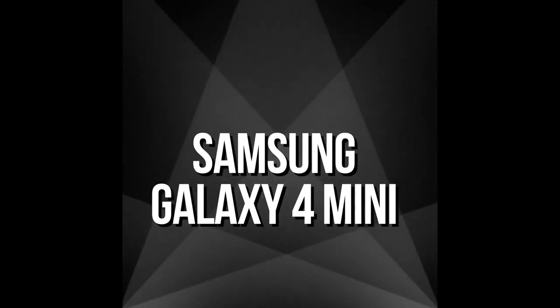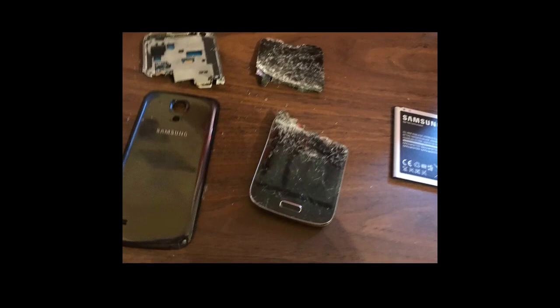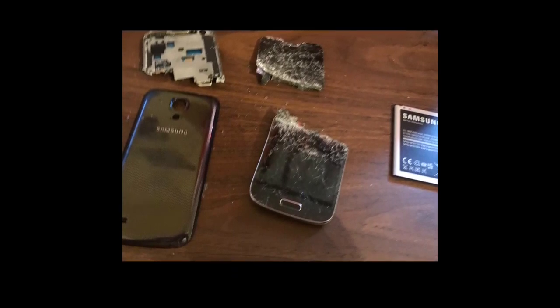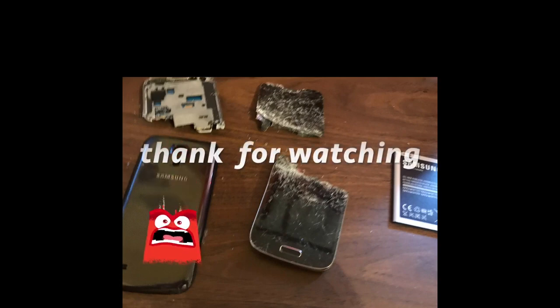Enjoy your day. I don't know how well this phone can survive its day, because it really doesn't have a day today — it broke in pieces yesterday. We have the phone in a plastic baggie.